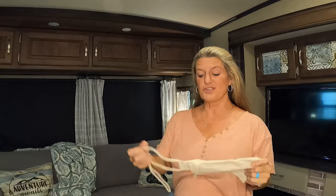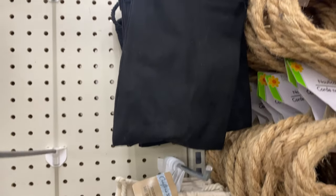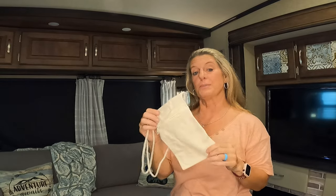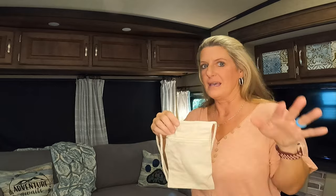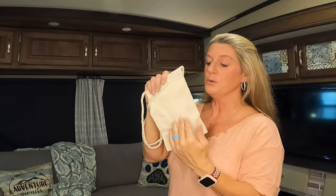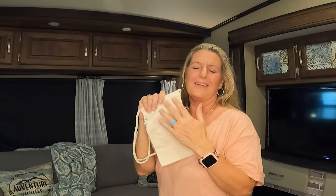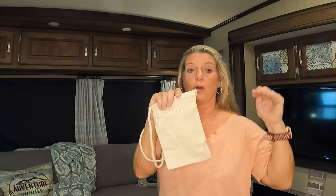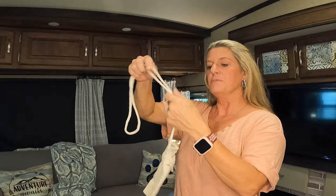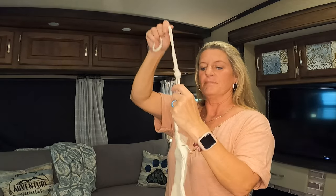Another thing I found at Dollar Tree that would be great for organization in your RV — they have these little pocket purses. There's a crossbody strap, so you could put your phone or carry stuff around the campsite if you needed just something small. I'm going to take some HTV vinyl and put it on here to make it really cute. These would even be great to carry your dog poop bags around the RV park. If you wanted to hang them in your RV, you could tie a knot in the strap and hang them somewhere to put stuff in as well.